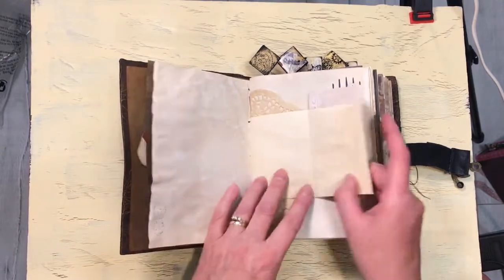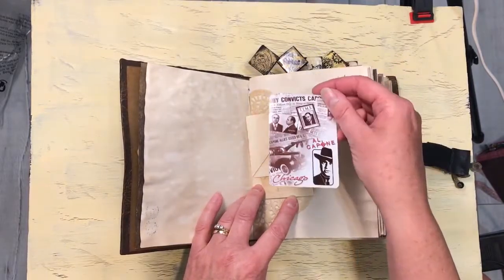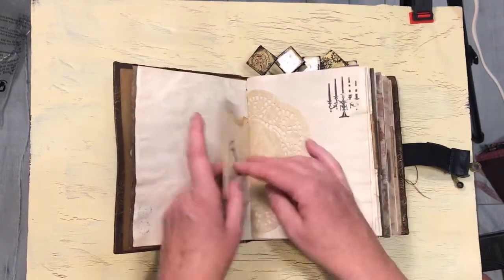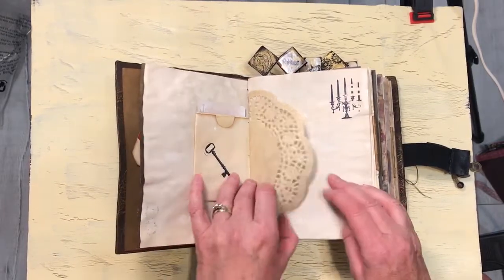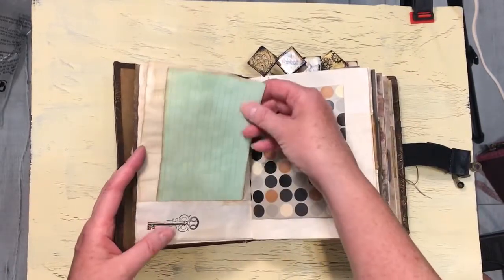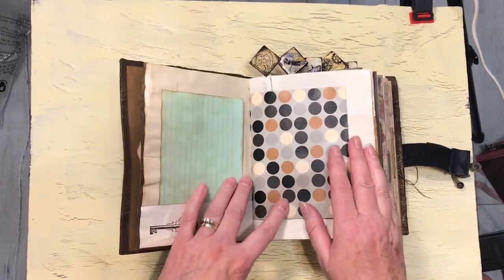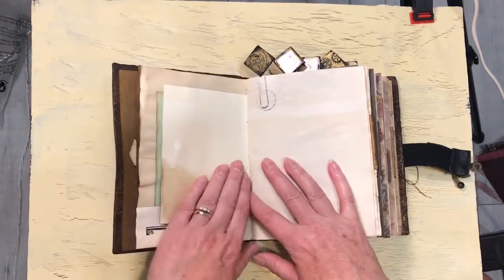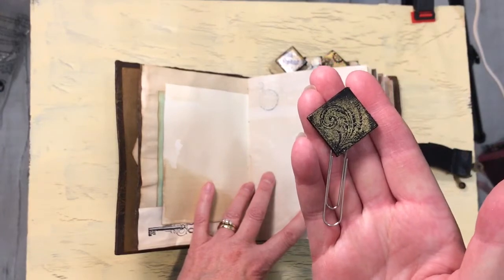Lots of little pockets. These are flip outs and tuck spots. This is an altered playing card — it's an Al Capone playing card, and it's gessoed on this side so it can be written on. And then on this side there's another little pocket. A key. Some doilies. A little chandelier stamp. An index card. Another tuck spot here — this is a note, a thank you note type of note. And they're all coffee dyed as well. All through the book I've put my altered paper clips.